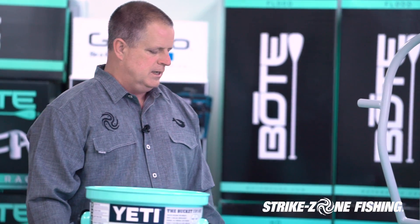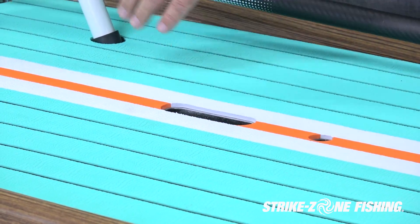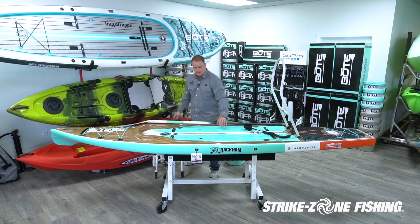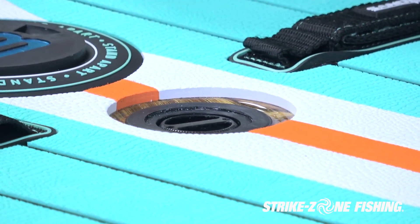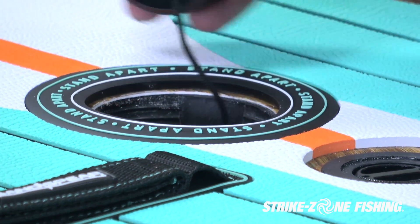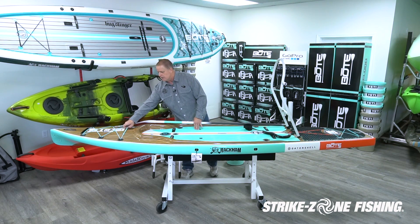When you go to carry it, they've got a center grab handle right here — the center grab handle is kind of standard on most paddle boards and it makes for an easy carry. They also have center locations where you can put lashing points. They also have a dry hatch where a lot of guys will put their keys in a plastic bag inside. You'll see a lot of backpacks shoved underneath the gear lashing as well.